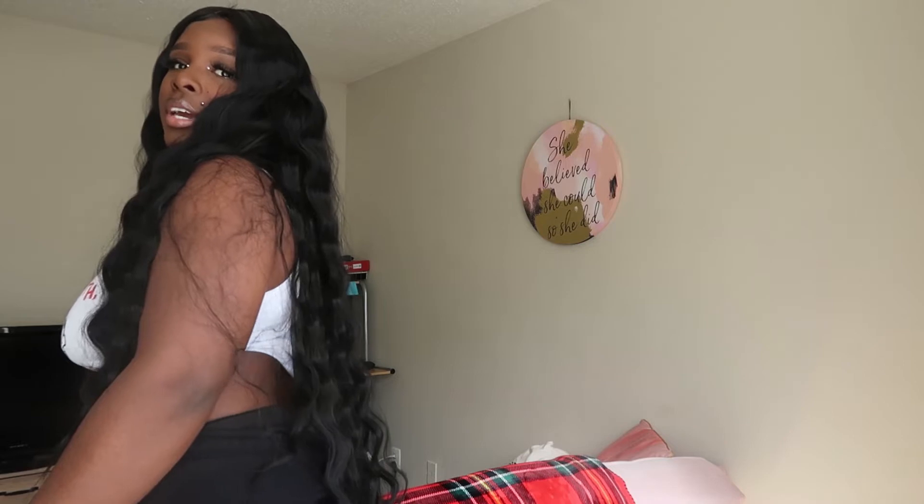It was $65. I definitely think the price of this wig is a little high — this is definitely giving $40-$45 wig type energy. One thing I do like about it is the texture. The hair is very long; you can't see but it goes past my butt and I am five-two. It's very wavy — that's what got me to it, the crimps and the wave in it.